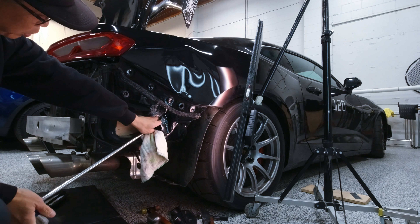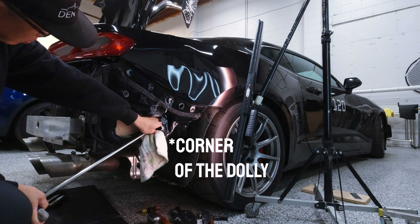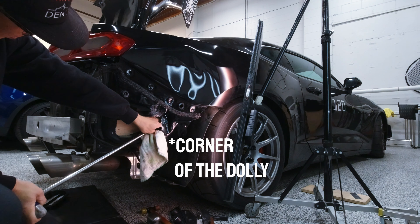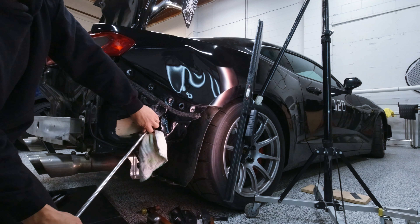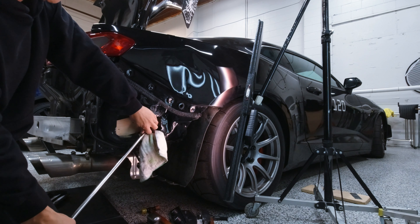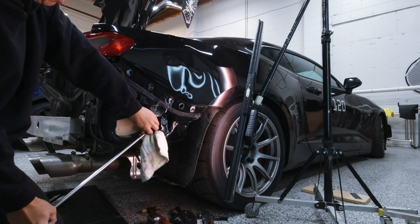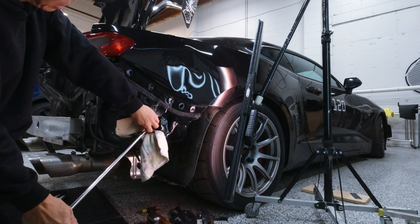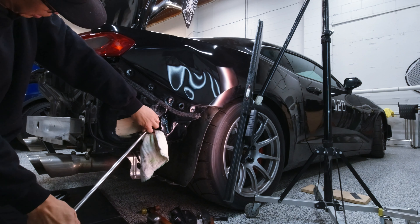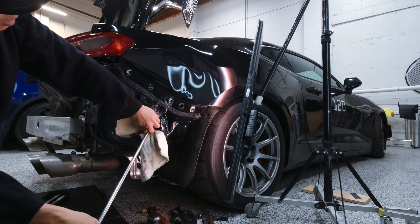I'm going to turn the tool to the edge of it a little bit. I wish I would have figured this out sooner because I was using a rubber black rubber ball and I made some stretchy kind of pushes in there that I don't really like, but we'll live with it.